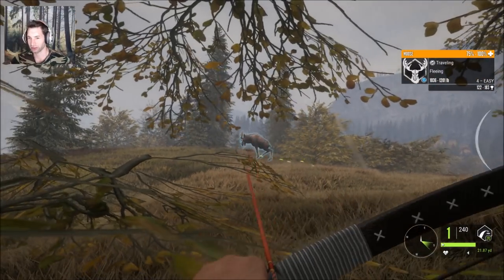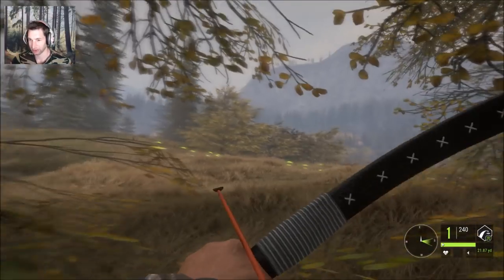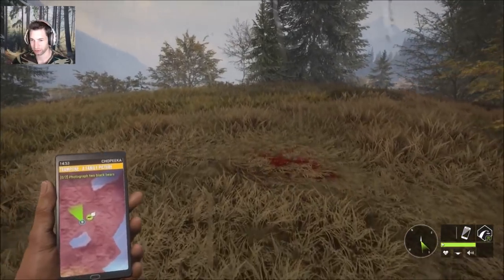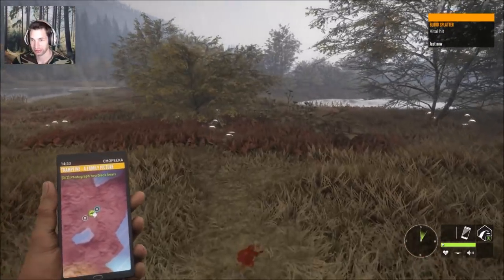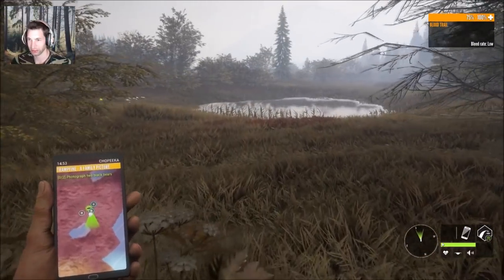We actually hit a little bit low on the first shot. That second shot was really good though — I think we got double lung the second time. Probably double lung because he was perfectly broadside. It was a vital hit, so let's go track down this bull moose. I don't really want to run too much because there could be some nice bucks around here — we're just in the north of Willepeg right now.